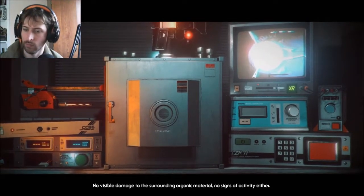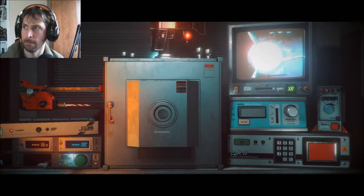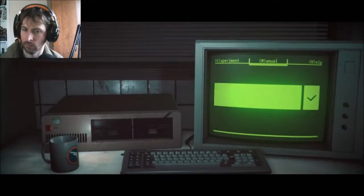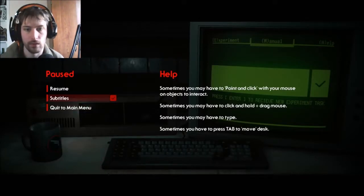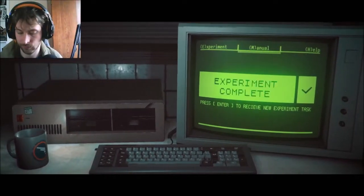No visible damage to the surrounding organic material, but no signs of activity either. Good, or it is flat-lined. Let's begin. Test is complete.